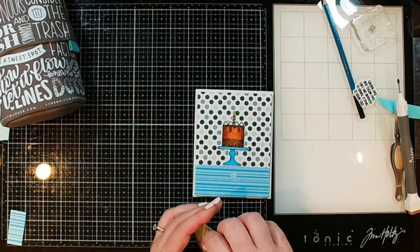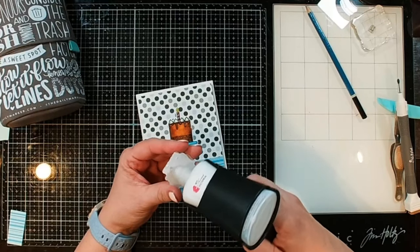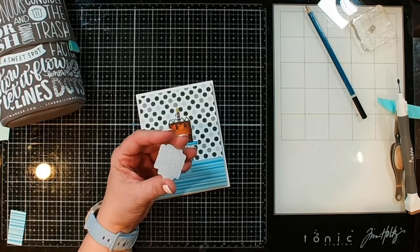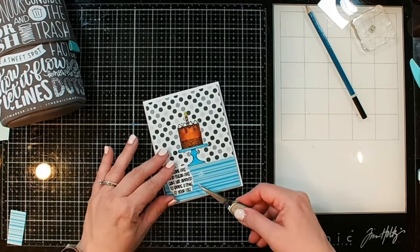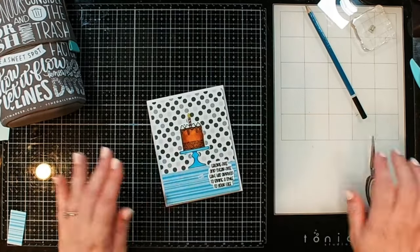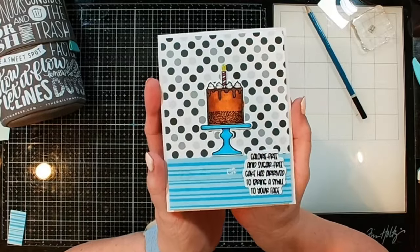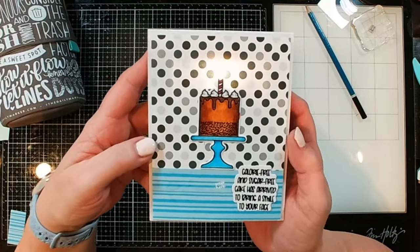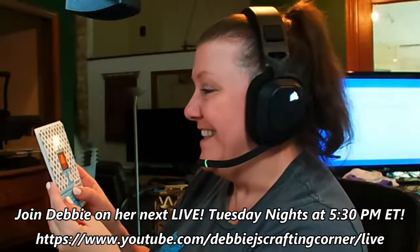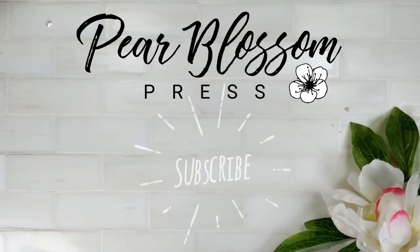The only thing really left is to add our sentiment and decide if we want to add any more embellishment. I think this is super cute just as it is. Adding liquid glue to the back of my sentiment. Actually, I think I want it over on this side - it breaks up some of the blue down at the bottom. Yeah, that is super cute. I may go back and add some gems or something to it, but I think this is perfect as is, and it definitely features that fabulous candle light. You guys have a wonderful day - I'll talk to you soon. Bye!